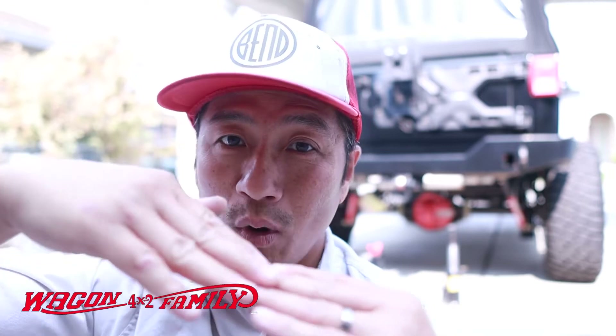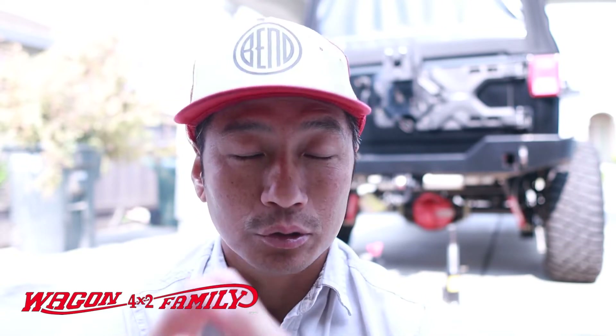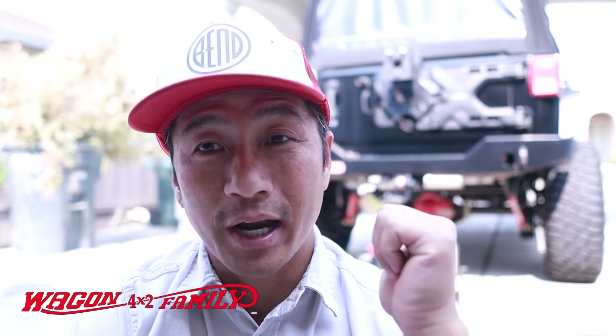Welcome back to another video at the 4x2 Wagon Family Garage. Today we're going to demonstrate what happens to your Eaton TrueTrac if one side of your wheel gets off the ground. Thanks to all of you supporting my channel — the last video on the Eaton TrueTrac demonstration in the snow got a great response, and the most common follow-up question was: what happens to the wheel when it's off the ground? That's exactly what we're covering today, right here in the driveway.